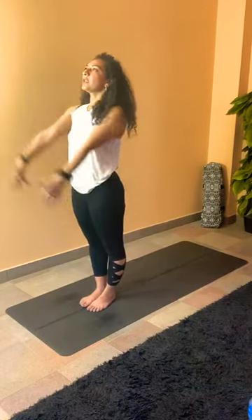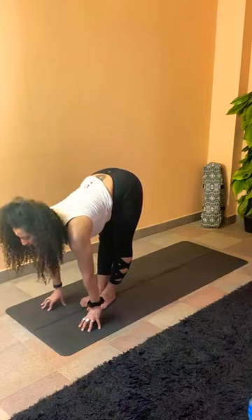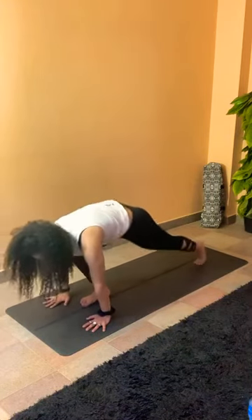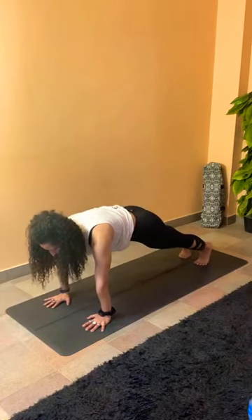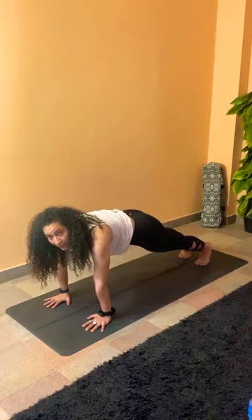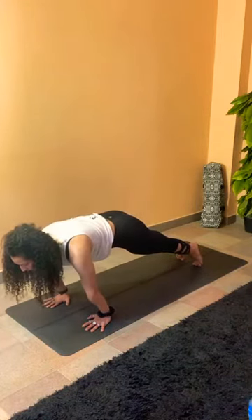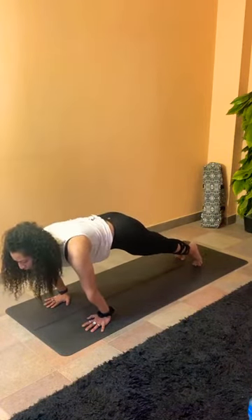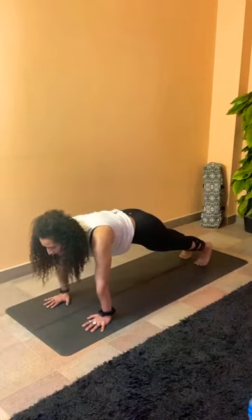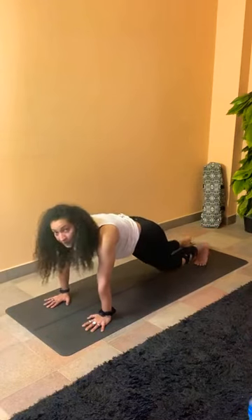Flowing from here: inhale arms up, exhale to fold. Inhale to halfway lift, flat back. Exhale, step back to plank. Holding the plank, regulate your breath. Three breathing movements: inhale, shift the weight forward, press your toes down to the mat. Exhale, come back to neutral. Two more — inhale forward, exhale back. Last one — inhale, exhale back.